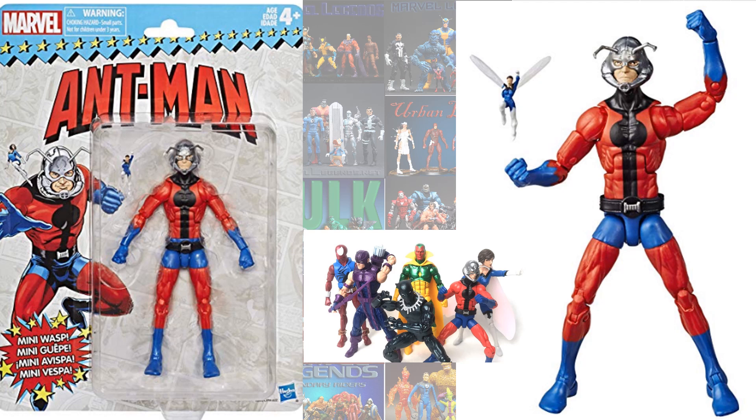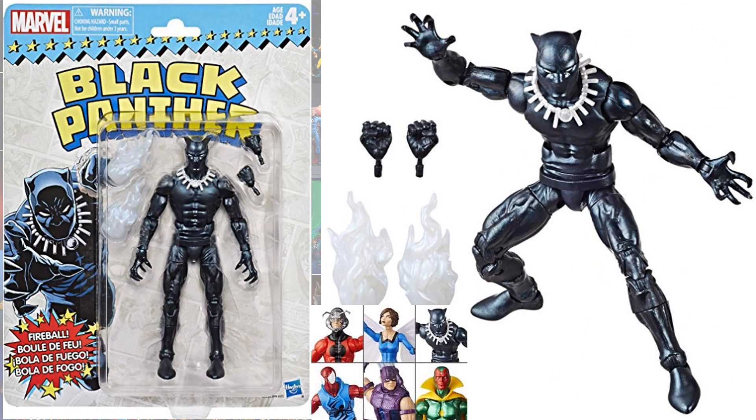So the Ant-Man came with a tiny Wasp figure. Black Panther came with a couple of effects and a couple of hand changes, along with that necklace as well.